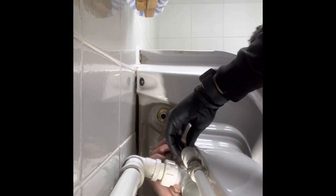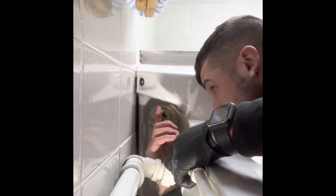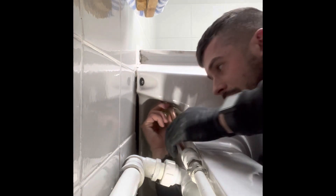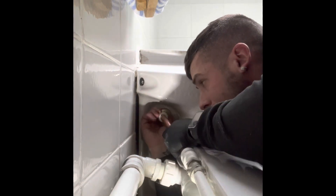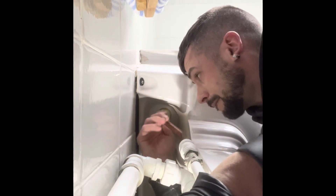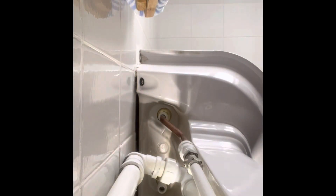Right, that's the cold done, now we're on to the hot - exact same method. Now we're doing the opposite, putting it back together again. In plumbing, a lot of the jobs you do you have to do blind, hence why I'm now not staring at the camera pulling those stupid faces. Get that water back on.